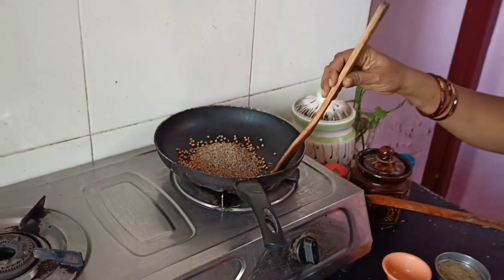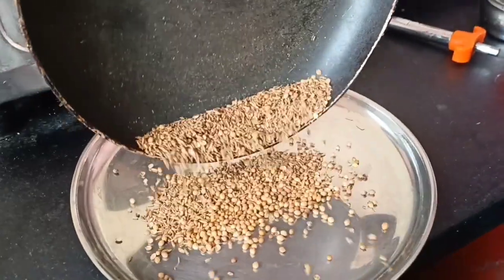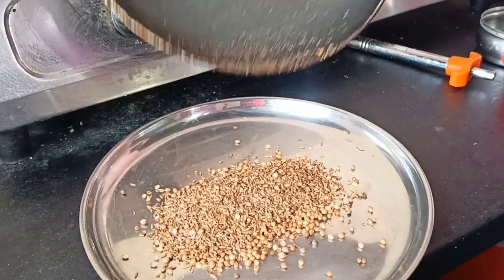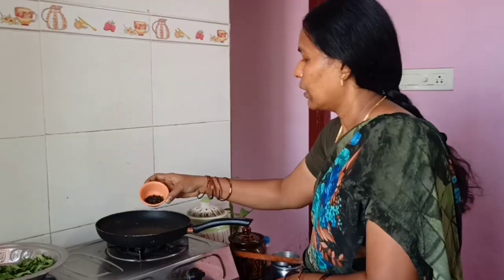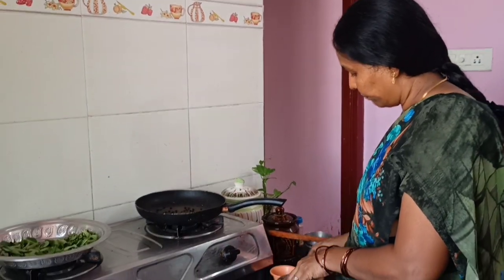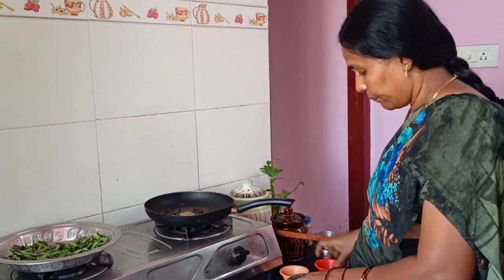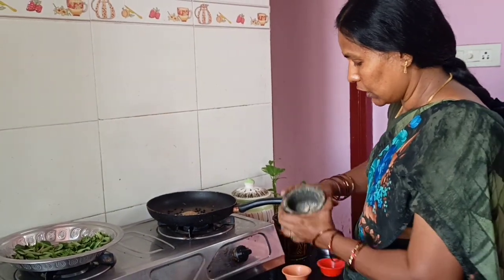We don't know how much water is covered in a bowl. We have to mix the heat in the pan and mix the water in a bowl. We add the water in a bowl and we make the soup better.